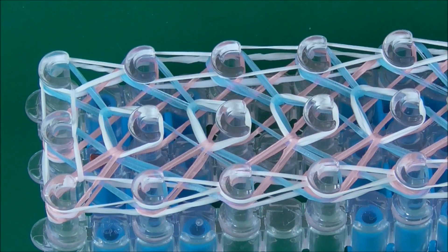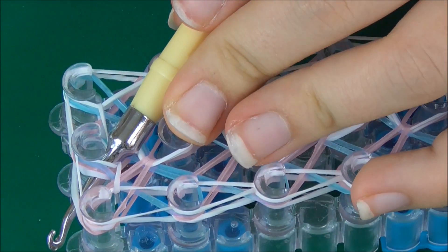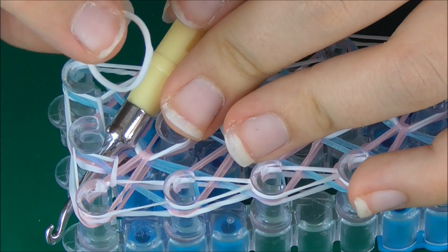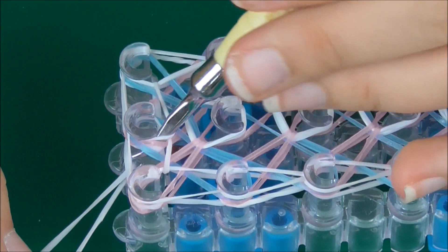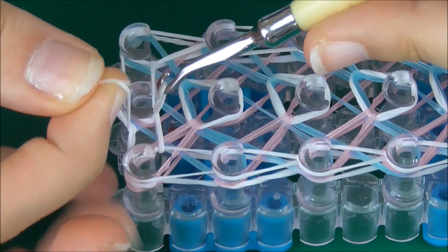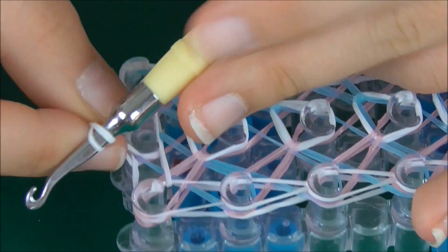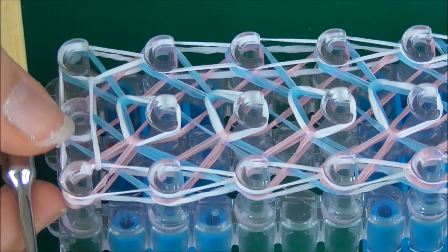We're almost done. All we need to do is push the hook down through all of these bands so it sticks out the end. We're going to get another band — I'm going to use white — put it on the end and keep a hold of it because it's going to come up all the way through like that. Put it on your hook and now you can take it off your loom.